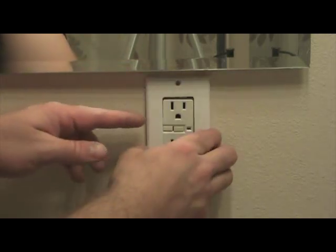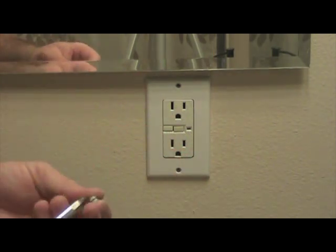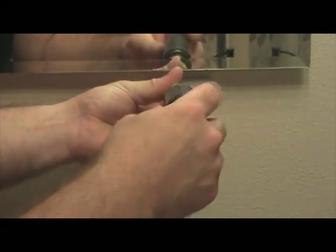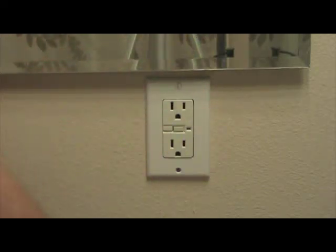The final step in this process is to reinstall the faceplate on the GFCI. Take your two small set screws and reinsert them through the faceplate to hold it against the GFCI. Once you've completed this process, you have successfully changed and reinstalled a GFCI.